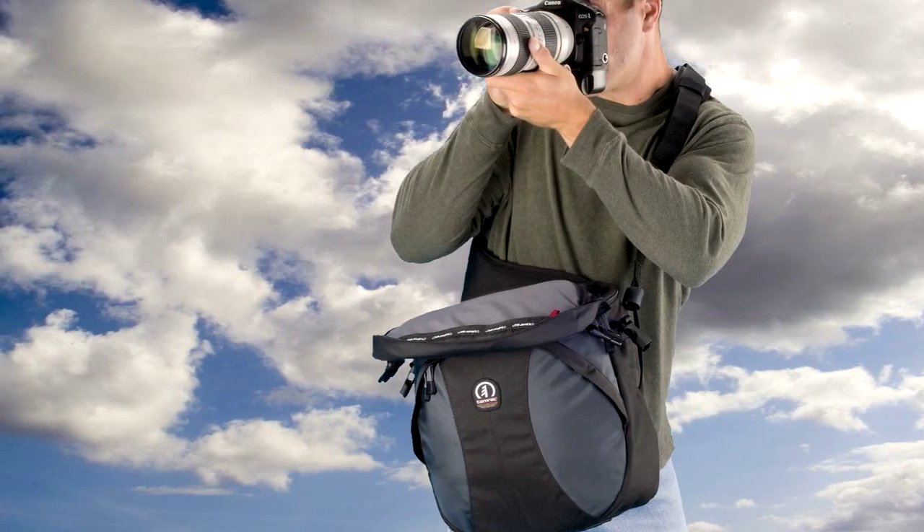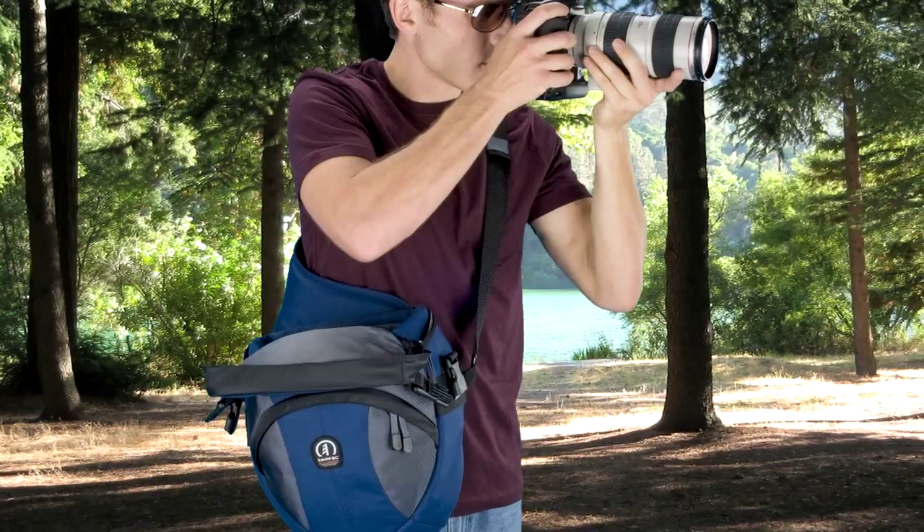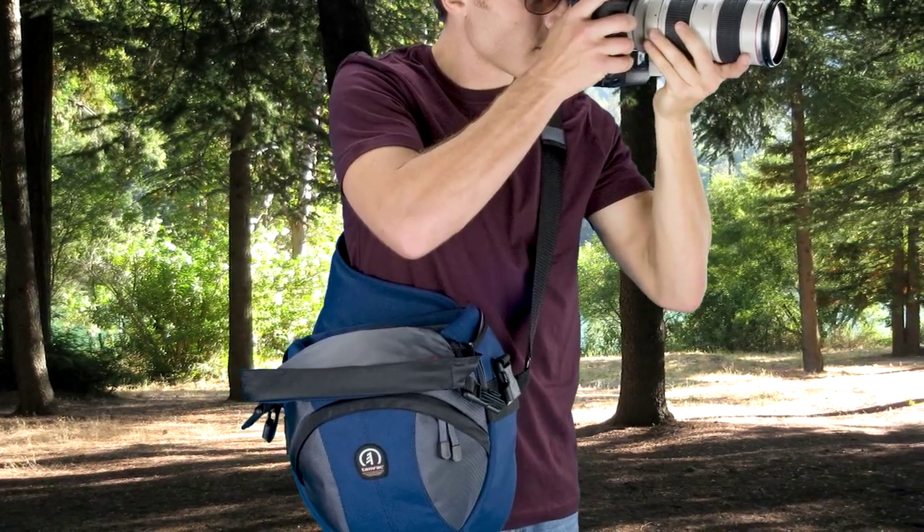TAMRAC's Velocity Series Sling Packs have a unique design that allow you to carry your gear like a backpack, but they provide quick access like a shoulder bag.